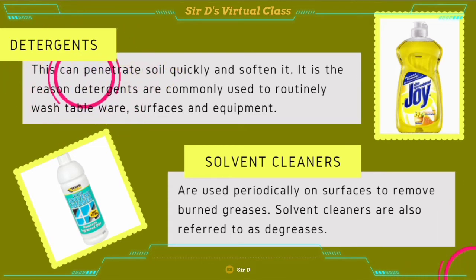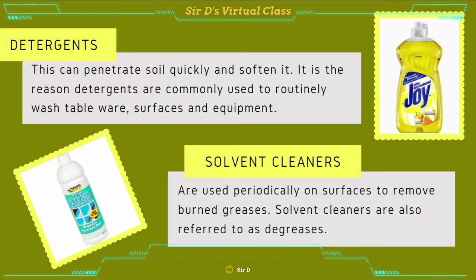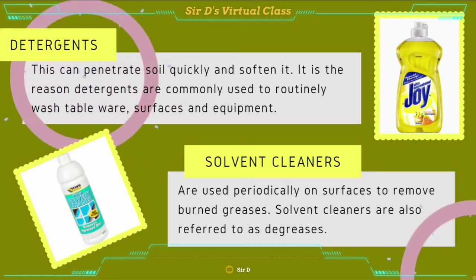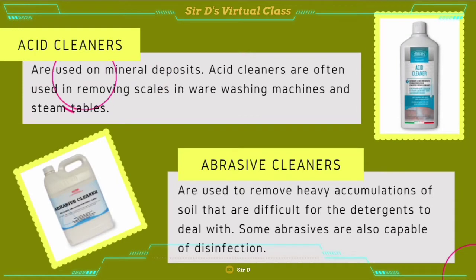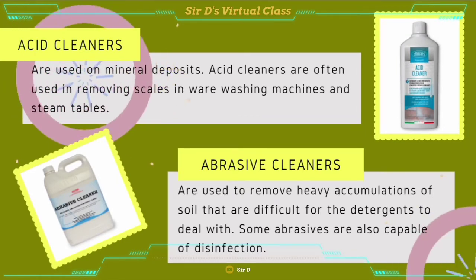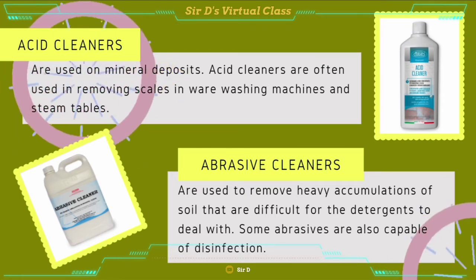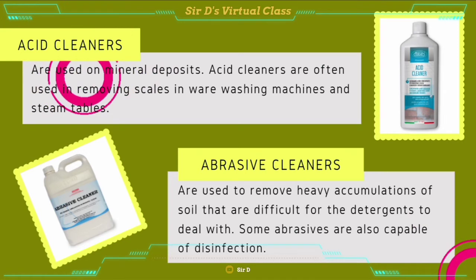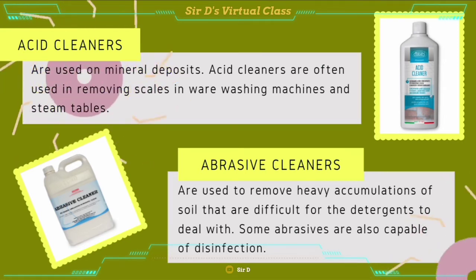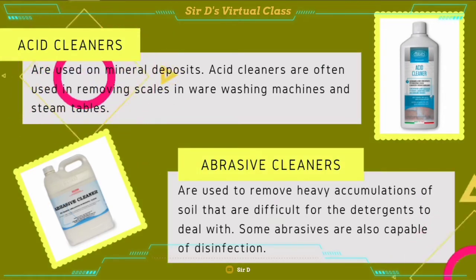Solvent cleaners are used periodically on surfaces to remove burnt grease. Solvent cleaners are also referred to as degreasers. Next are acid cleaners. These are used on mineral deposits and are often used in removing scales in ware washing machines and steam tables. And finally, we have abrasive cleaners. These are used to remove heavy accumulations of soil that are difficult for detergents to deal with. Some abrasives are also capable of disinfection.